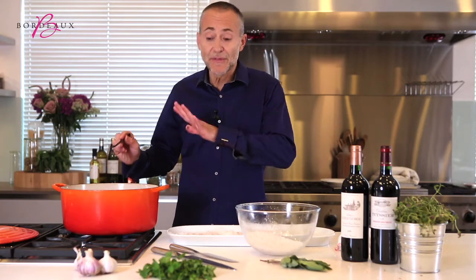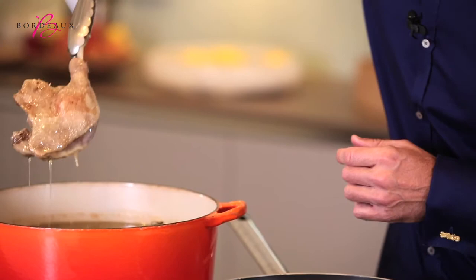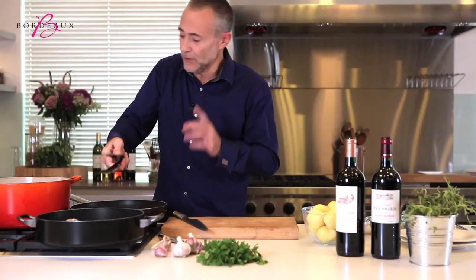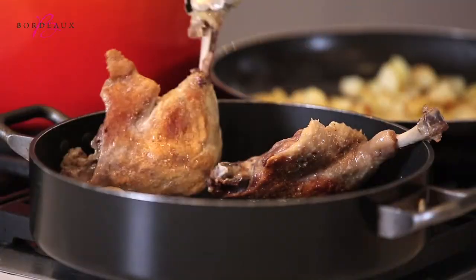And it really must simmer very, very gently. So it's very simple — you just take the duck leg out of the fat and put it into a pan, skin side down, because that's what we want to get nice and crispy, and that's the skin side.